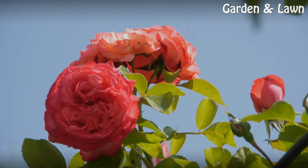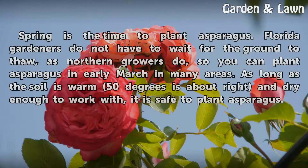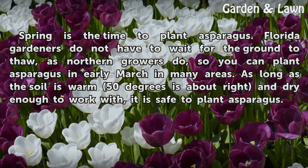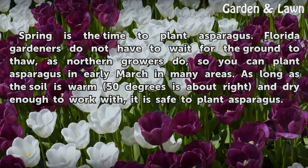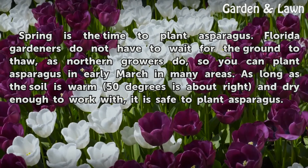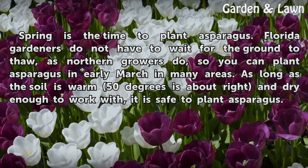Time Frame. Spring is the time to plant asparagus. Florida gardeners do not have to wait for the ground to thaw, as northern growers do, so you can plant asparagus in early March in many areas. As long as the soil is warm — 50 degrees is about right — and dry enough to work with, it is safe to plant asparagus.